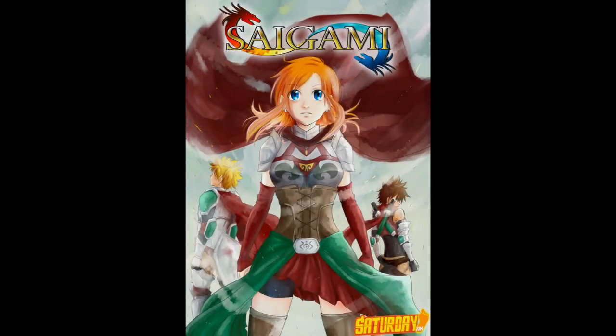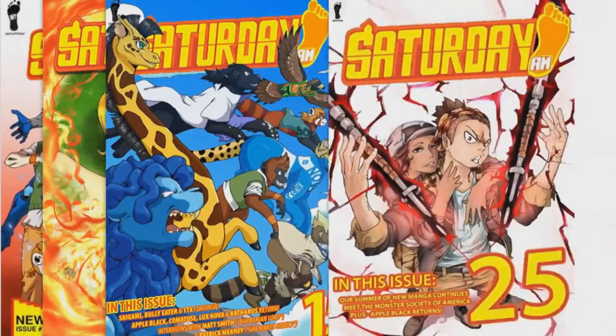Hey guys, this is the Saigami Project and my name is Andro Atiria-Vörös, aka Sani, creator of the manga series Saigami, published and serialized in Saturday AM.